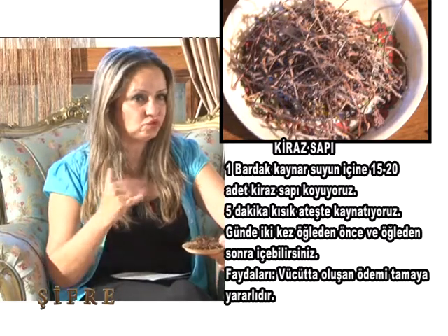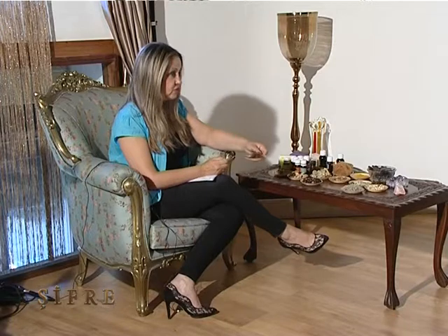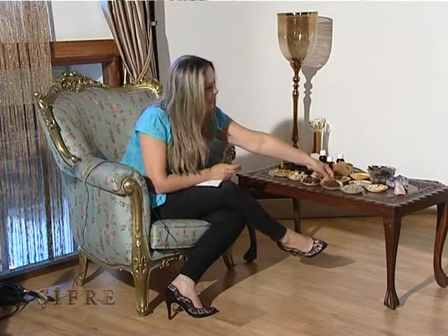İdrar söktürücü etkisi vardır. Ödem şişkinliğini atmak için o idrar söktürücüyle birlikte ödemi de atmamıza yardımcı oluyor kiraz sapı. Bu anlık hazırlanıyor ve anlık tüketiliyor. Yani iki bardak hazırlayıp biri sabah biri öğleden sonra içilmiyor — bunu anlık hazırlamakta fayda var. Kesinlikle muhteşem şekilde şifa olacak; kiraz saplarınızı atmıyoruz.